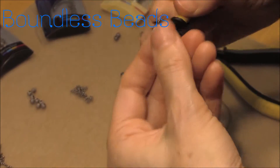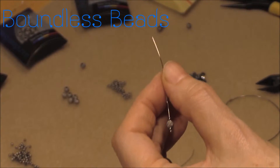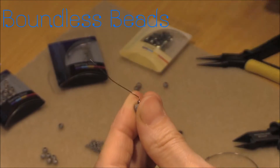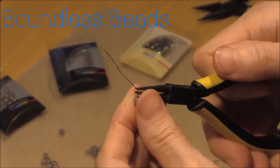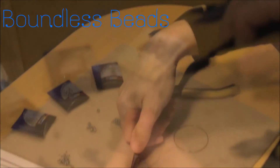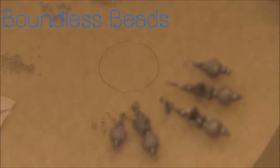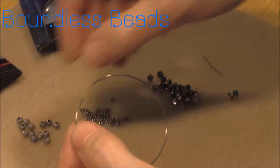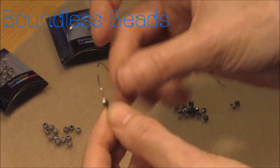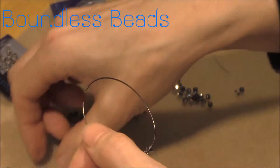The spacer bead placement is all about creating a space between the charms that blends and fuses the beads and charms to visually become one with the hoop.